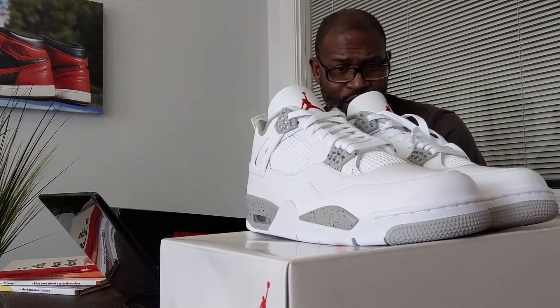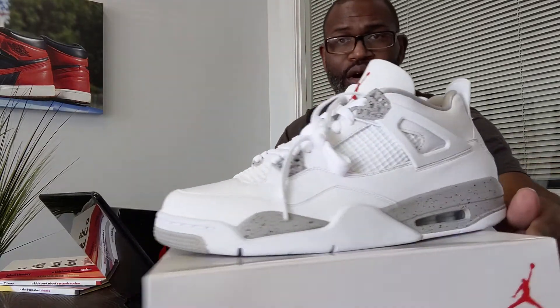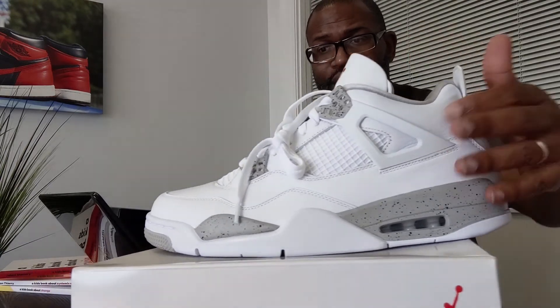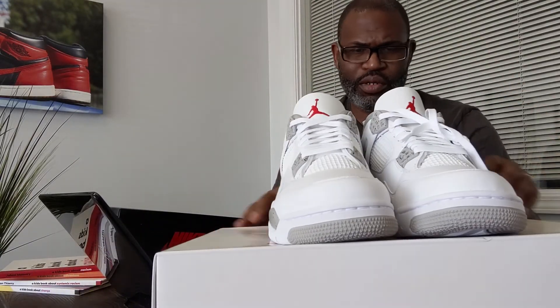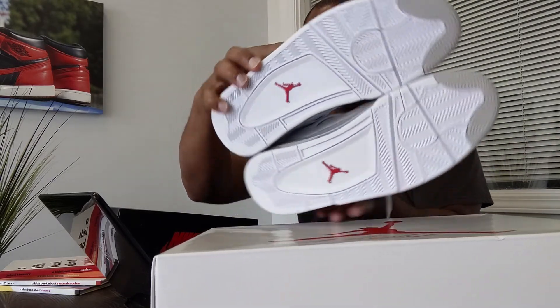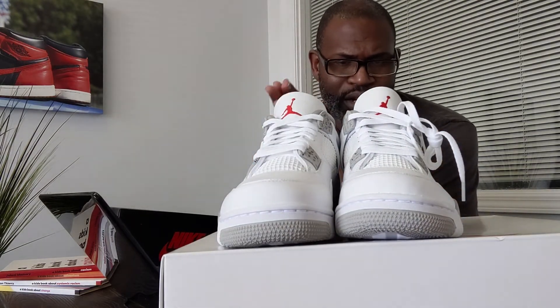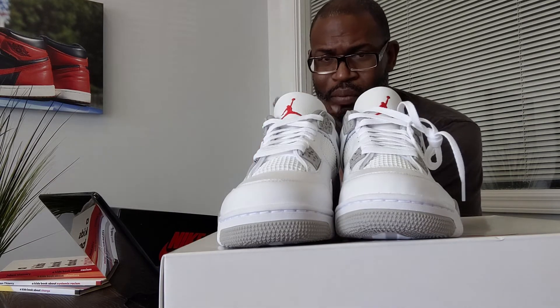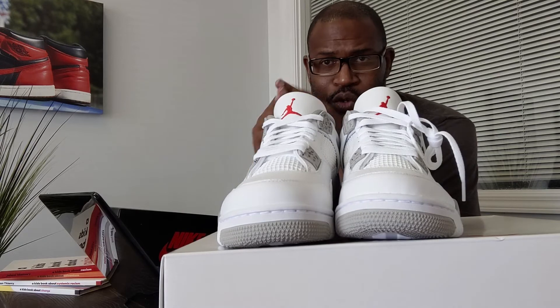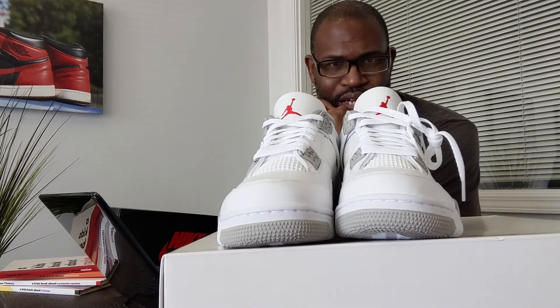The lines on this shoe are crispy. Straight out of the box there's a little bit of a crease on the left one right here, but that comes from trying the shoe on — and I already know 13s fit me so I didn't need to do that. Let me put that on the side so you can see the bottom and compare it to yours. No QC stamps, no QC stickers on the inside of the box.